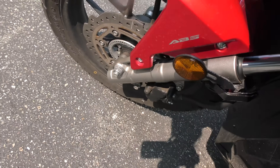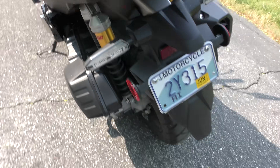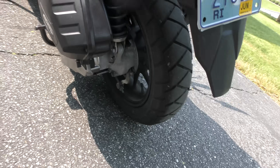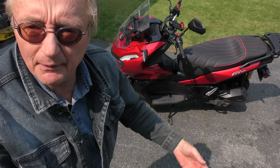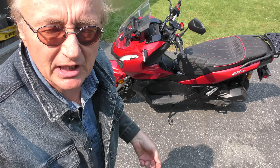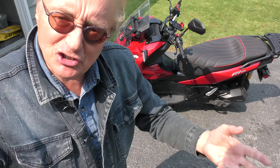Now as you can see, it's got ABS — anti-lock brakes — and that's a big deal on a motorcycle. The back is just drum brakes, but if you know anything about motorcycles, about 99% of the braking is the front brake. A lot of guys never even use the back brake — it's the front brake that does all the braking. Since it's got ABS, you're not going to lock it up and go skidding off, which is a good thing.